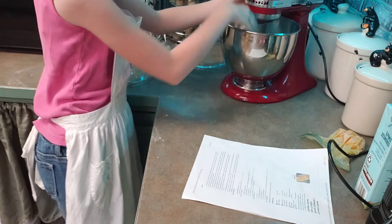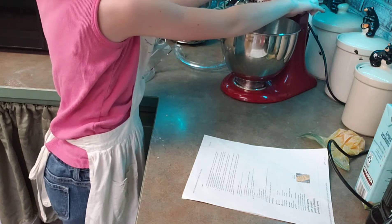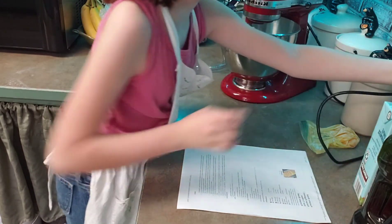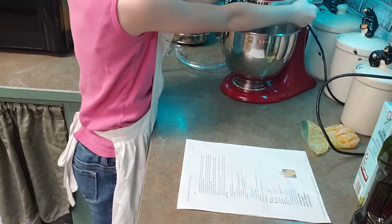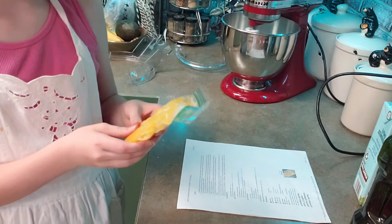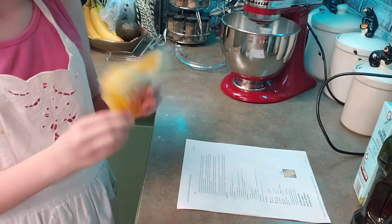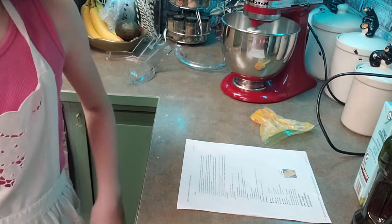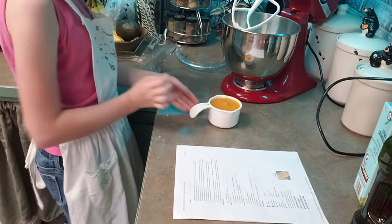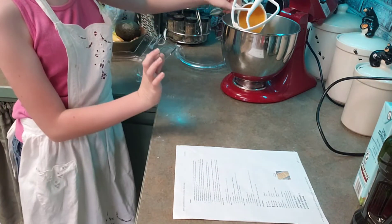Sometimes these pieces can be a little stubborn, and you always want to lock it in place and then start it on a low setting. Let that mix for a bit and get your pumpkin puree ready. Now this one I forgot to let defrost, so we're going to have to microwave it because it's a little frozen. So now that our pumpkin is defrosted, we're going to add it to the mixture — but very carefully so it doesn't slap in your face, because it's very sloppy.